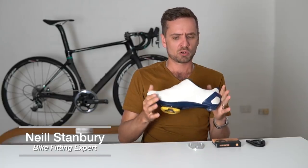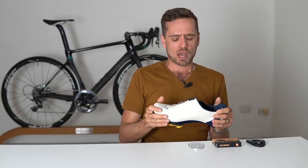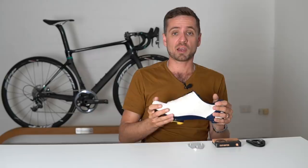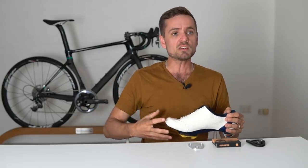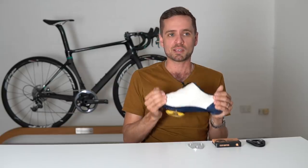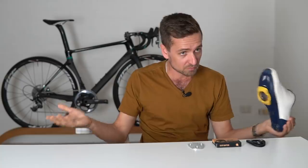Almost all of them have reported no loss at all to their 20 minute power. None at all. Some have actually reported a slight increase in their 20 minute power because they're much more stable on the seat, and almost all of them report an improvement in speed at their 20 minute threshold load because of the aerodynamics advantages.